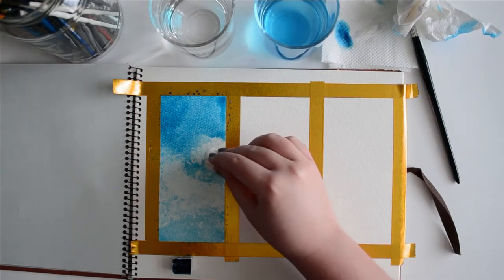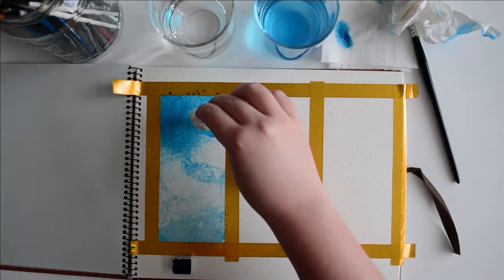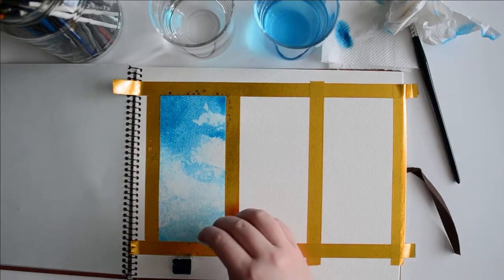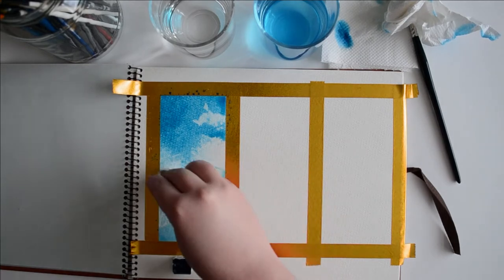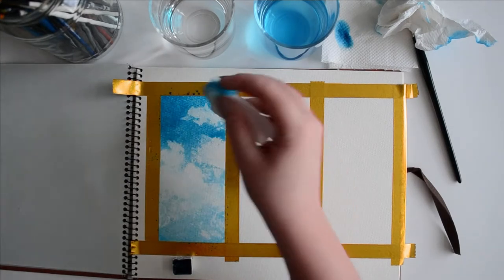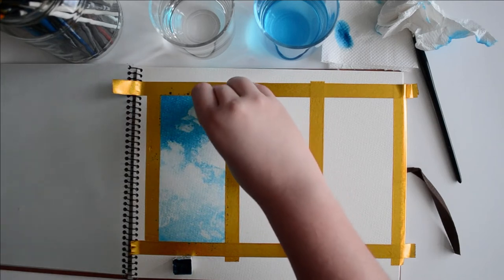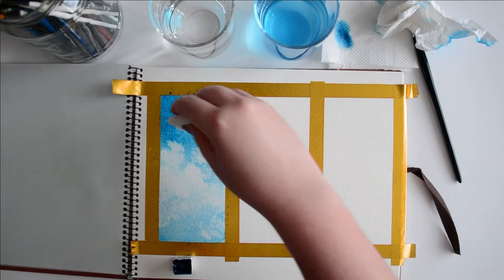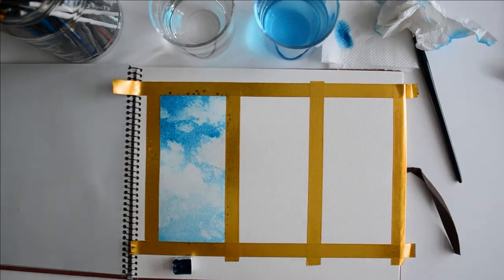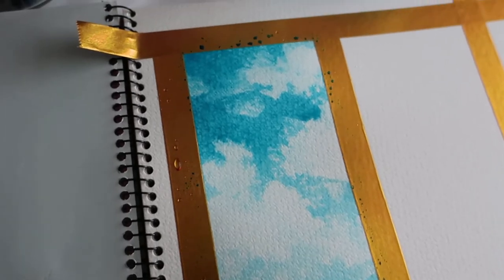Now I'm picking up the slightly damp piece of tissue, and you'll see it lifts ever so slightly more color off the page. This is particularly good for getting nice clean crisp edges. With this particular style, simplest is best — don't take too much color off, otherwise your clouds will lose definition. A nice twist would be to add a darker color — a blue, purple, or gray — to add some definition in the clouds.